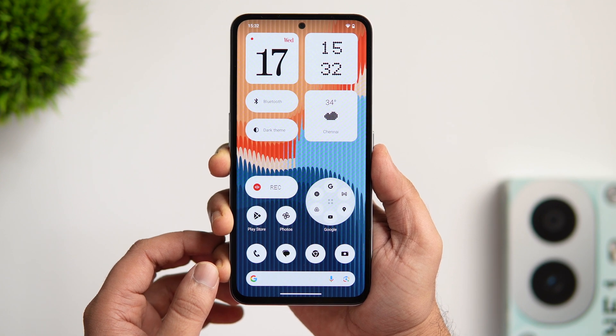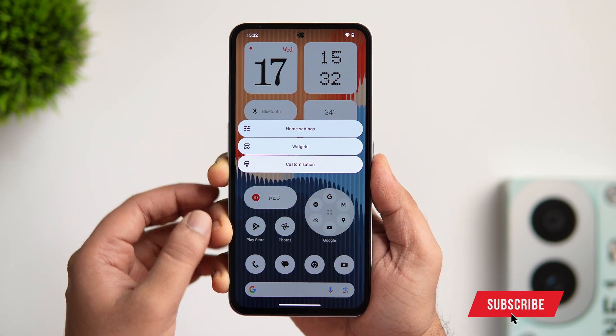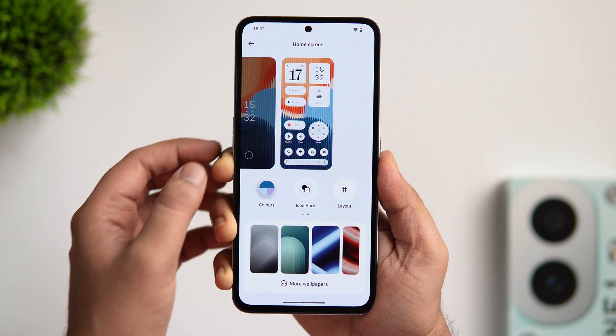Let me show you how to customize and get this look on your CMF Phone 1. All you need to do is just long press on the home screen, tap on customization, and here you get all the interesting features that will take your customization to the next level.